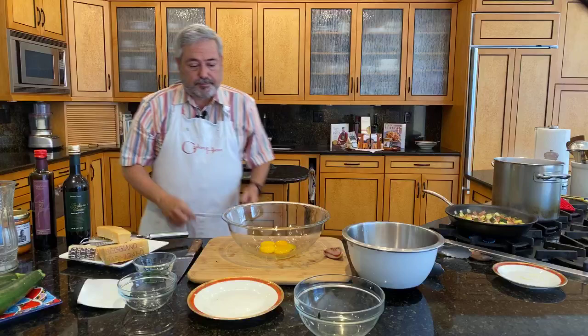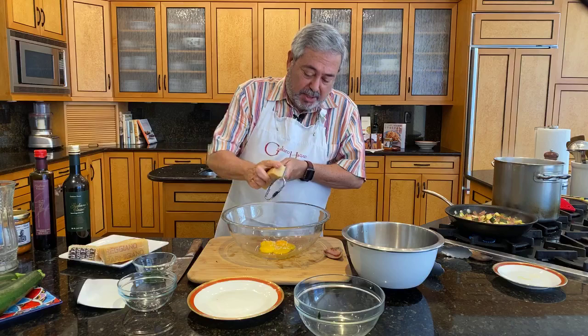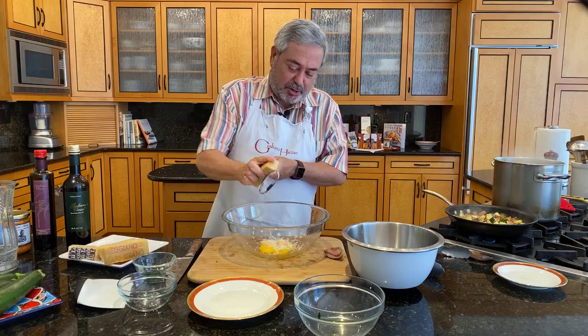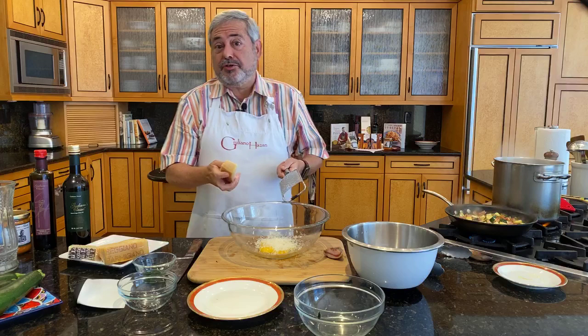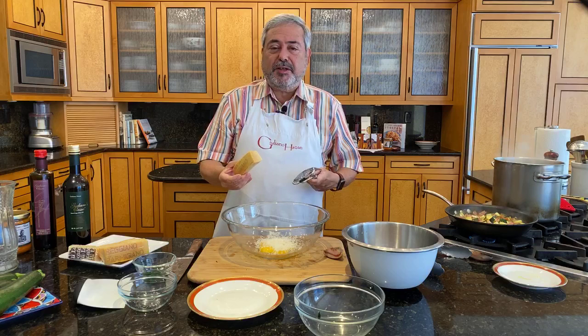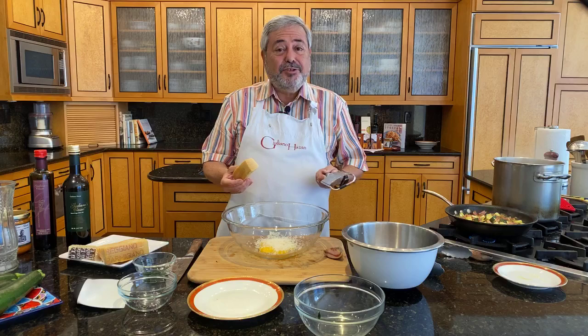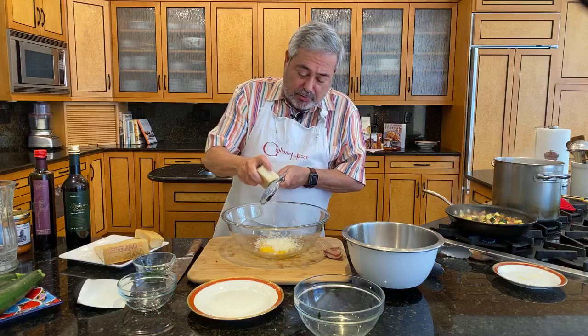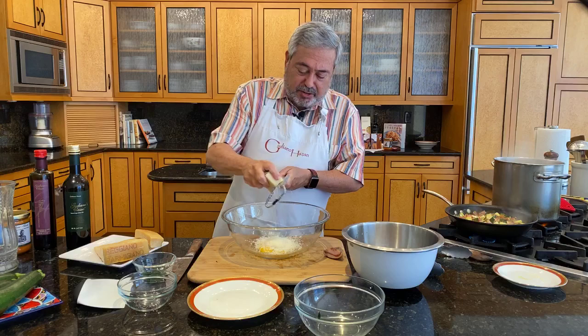Now I'm going to add two cheeses to my eggs. I have some parmigiano reggiano. We have a cooking school in Italy, and one of our field trips is to a producer of parmigiano reggiano — it's really quite amazing because even though technology has improved, it's still very much a handmade product made very much the same way it's been made for almost 800 years. And then I'm also going to add a little bit of pecorino — you would know it as Romano cheese. Pecorino means sheep's milk cheese. Now die-hard Romans will say you can only use pecorino in this, but I think the parmigiano actually gives it a little bit of mildness that is kind of nice.